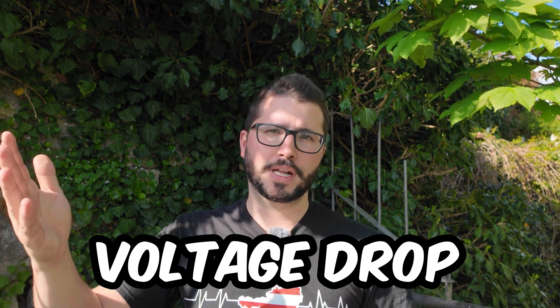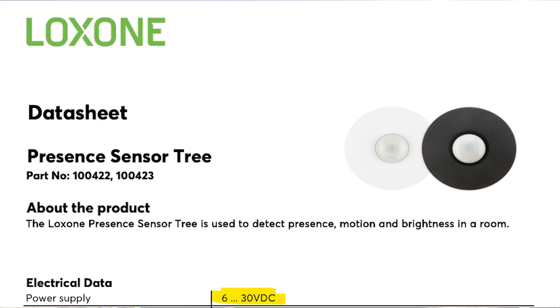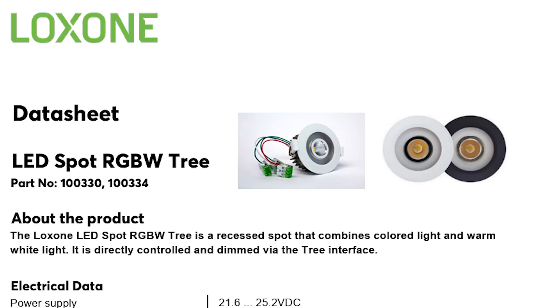The second big reason for sub-cabinets is the 24V side. Especially with LED strips, lots of spots, and lots of tree devices like ceiling lights, you might end up with voltage drop depending on the cable length and the total load. This can be a problem because depending on the device — a motion sensor or presence sensor can handle 9 to 28 volts, whereas a Loxone tree spot can only handle about 10% voltage drop, so around 22 volts.